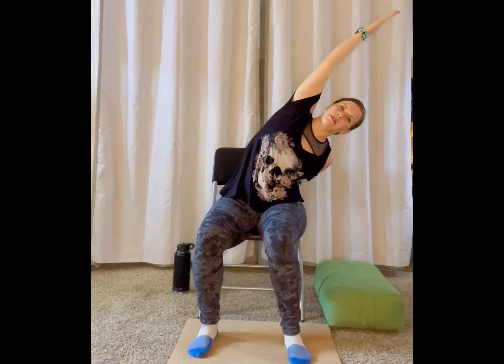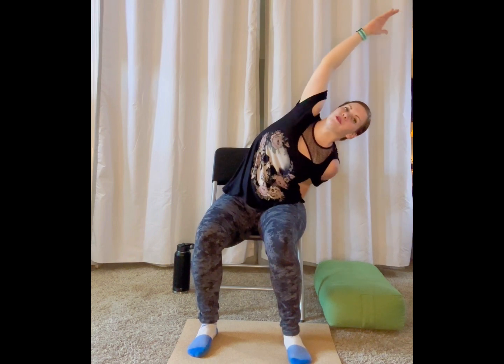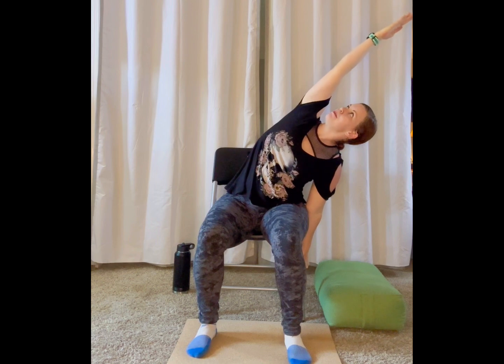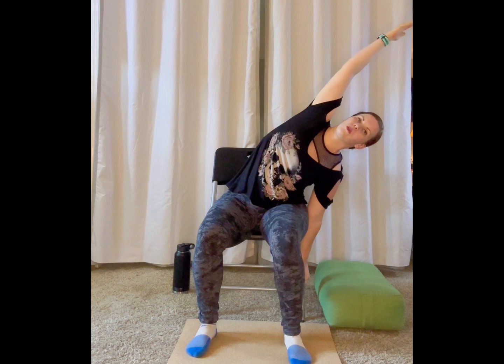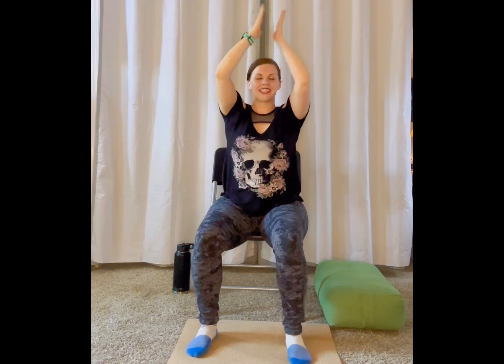Breathe in, lift both arms up to the sky and switch sides. Take your left hand down to somewhere comfortable for you and tilt towards your left side with your right arm up nice and high. For a deeper stretch in your side body and shoulder, roll your right shoulder over your left. Make sure that your right sits bone stays planted down so you're nice and secure. For an even deeper stretch, look up towards your right elbow pit. Deep breath in, deep breath out. Maybe you just sink a little millimeter more, or maybe you stay right here for one more deep breath. Breathe in, lift both hands up high and pull your hands together to your heart center.